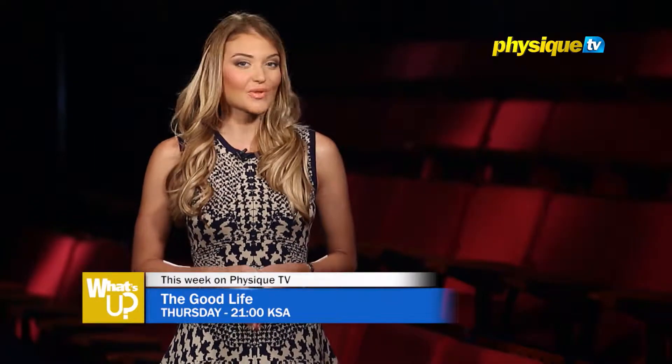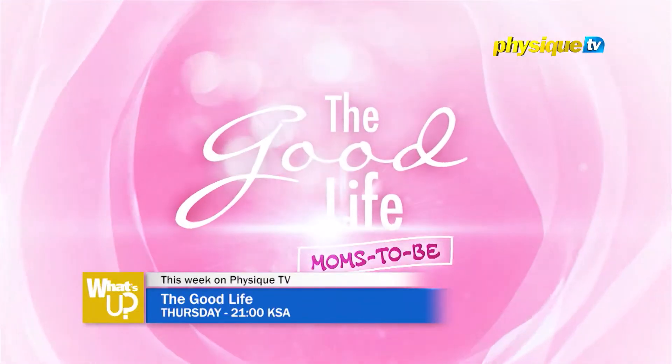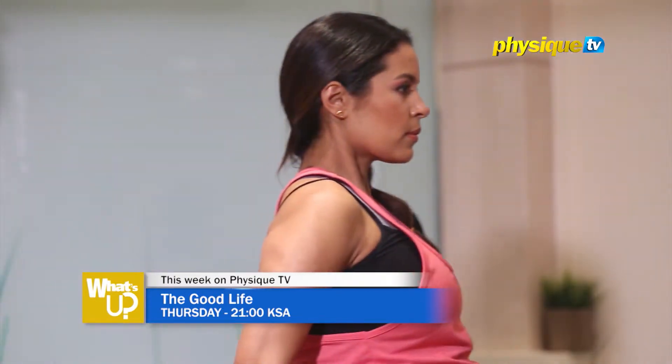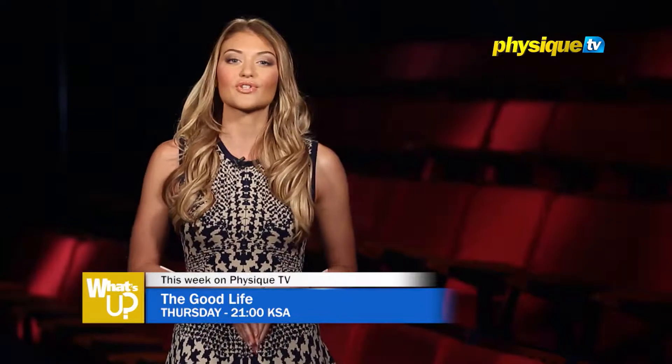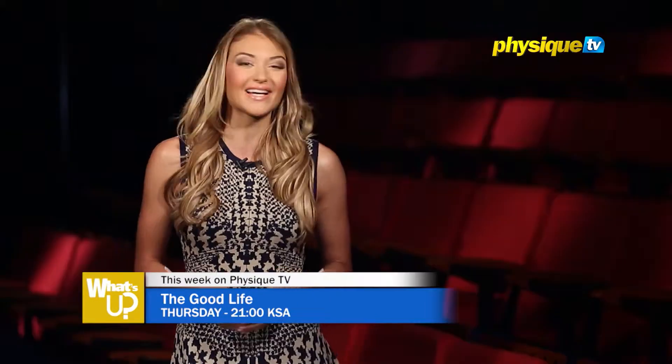Gabriella continues her journey with pregnancy in the third episode of Good Life Mums To Be Special, sharing her experiences and gathering information that might be helpful to ladies on their way to becoming mothers. She meets up with the founder of Mumsouk.com, a mom online bazaar and community, to talk about how to balance a successful career and motherhood.